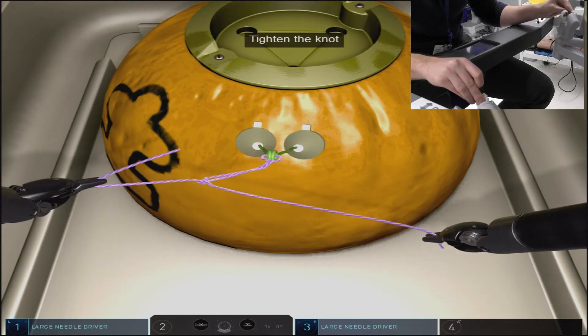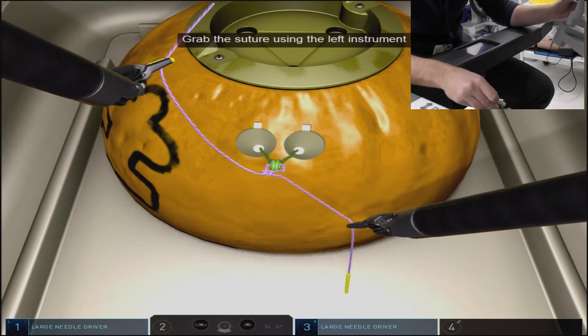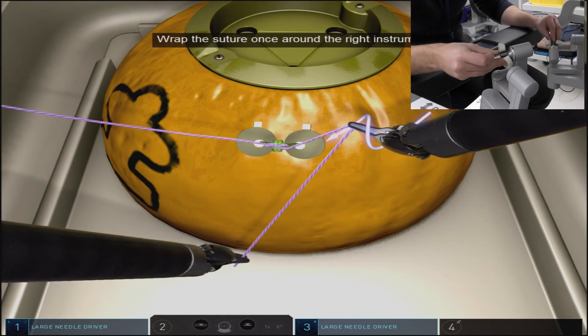As you'll see, we'll actually pull up vertically on one of the ties, which not only allows us to complete our knot efficiently but also places that end in a good position to grab for the next throw.